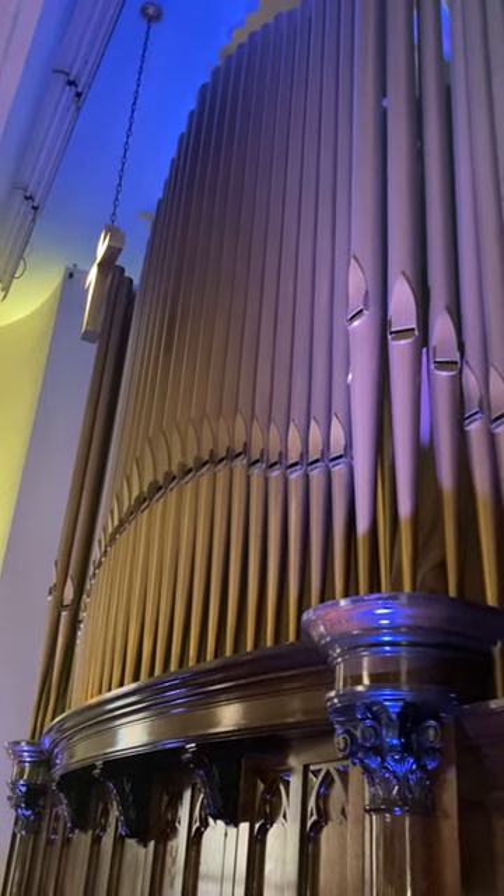Look at those pipes! They're fabulous! Now here we go into the mixing chamber of Miss Dolores, a pipe organ that was installed in 1907.